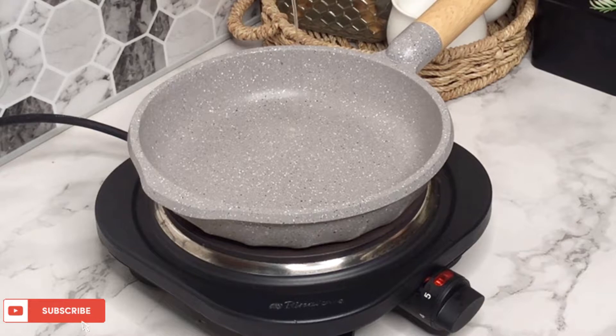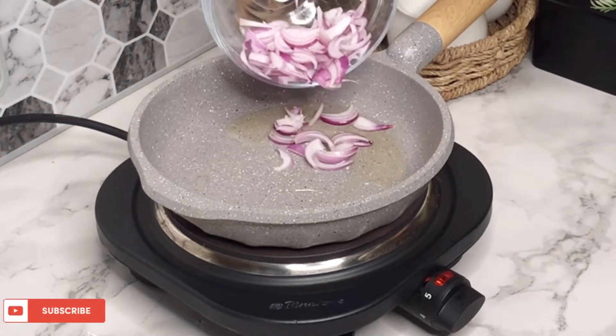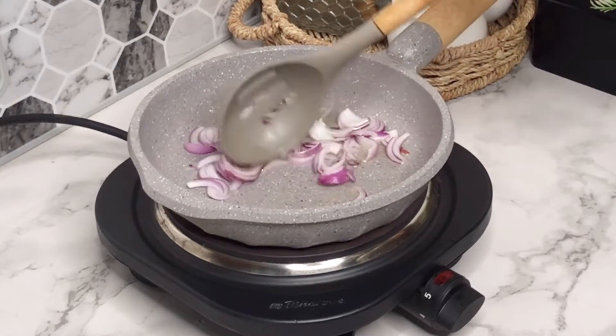Next, take a frying pan, add a little bit of oil into the pan, allow it to heat up for a while, and then add your sliced onions. Stir and allow the onions to caramelize for about two to three minutes.